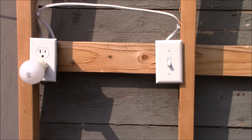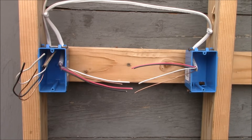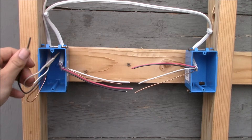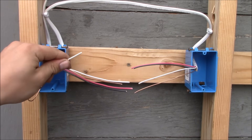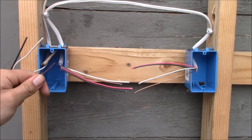The first thing we're going to do is turn off the circuit breaker. We have power coming into the first box where the receptacle is going to be. This is the 14-2 with ground, which means there are two conductors: a black hot conductor, a white neutral conductor, and a bare ground wire. This is the cable coming into the box providing power.